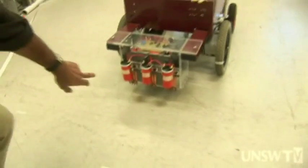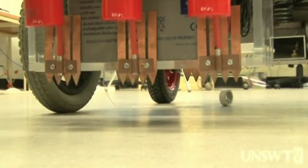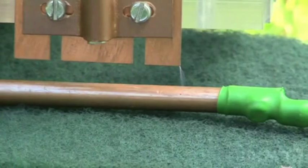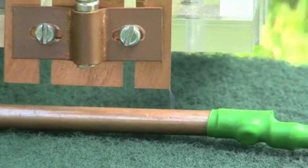At the back of this system you see here is an electrocution system that will be targeting weeds. Those copper pieces are the ones that are actually causing the electrocution. So if a plant comes within about two centimeters of this, it will electrocute the plant and kill it.